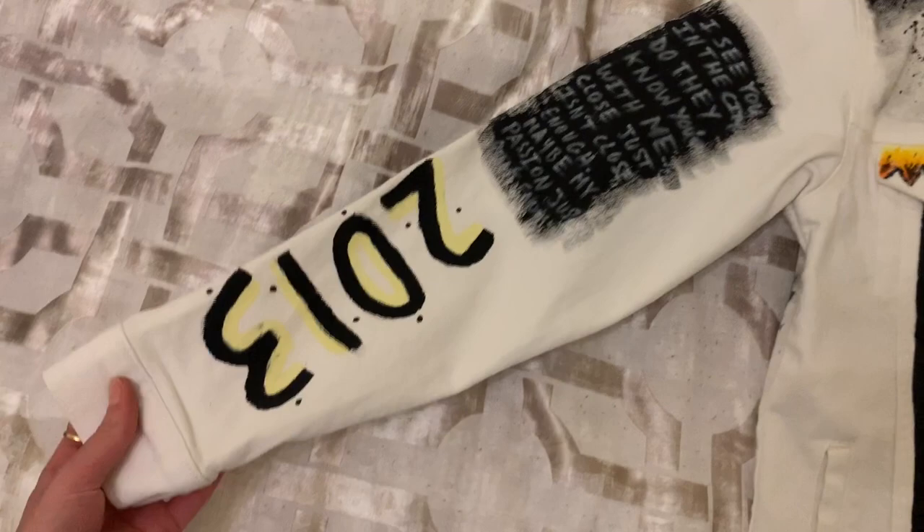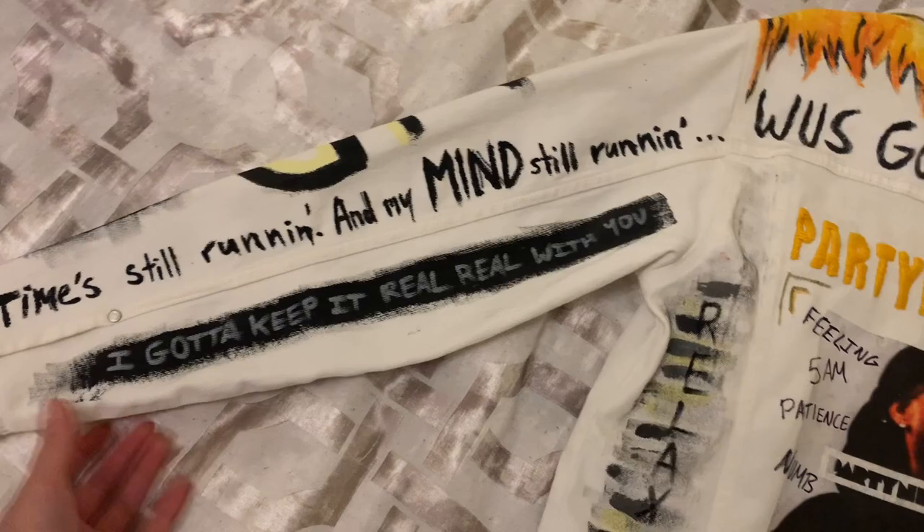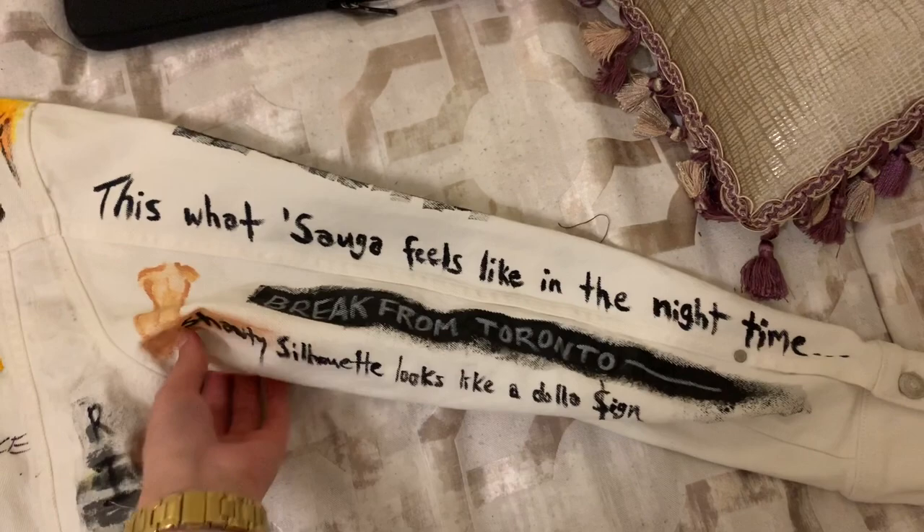PND for Party Next Door. More song lyrics. And then in the back there's more song lyrics. More song lyrics. Song names. And more song lyrics. And here there's song names.